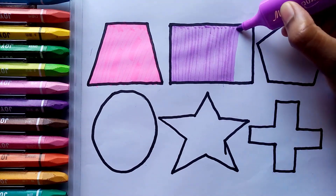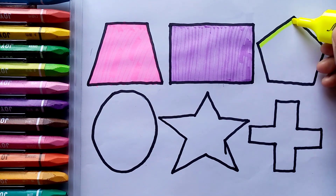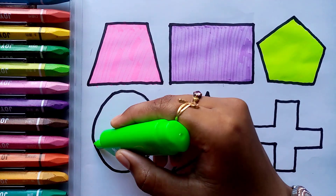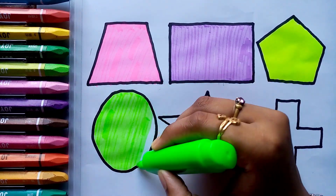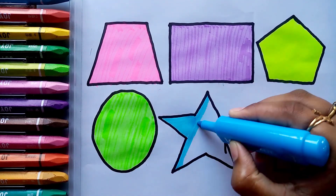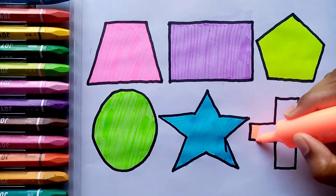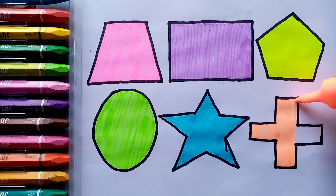Purple color. Yellow color. Yellow green color. Sky blue color. Orange.